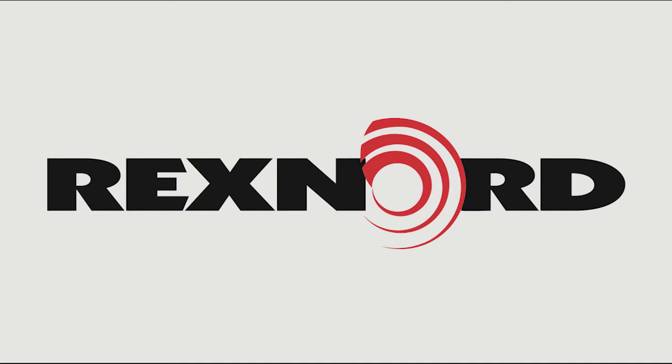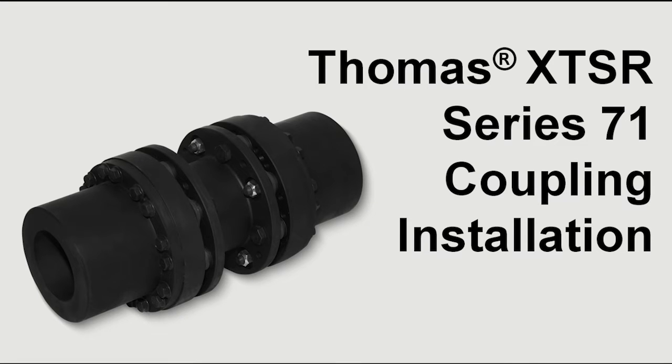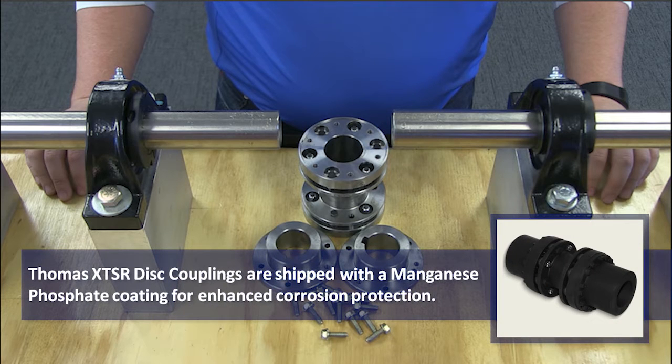This video will show you how to install Rexnord's Thomas XTSR-71 Series Disk Coupling. Before beginning, ensure all installers are using the necessary personal protective equipment.